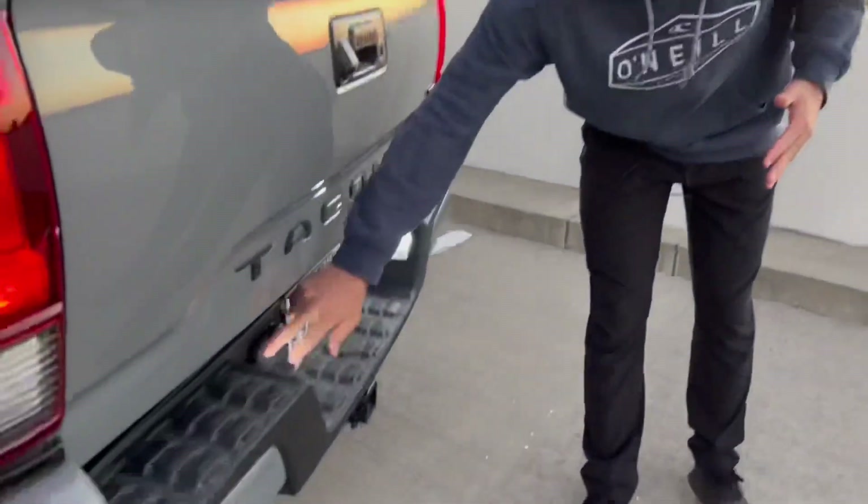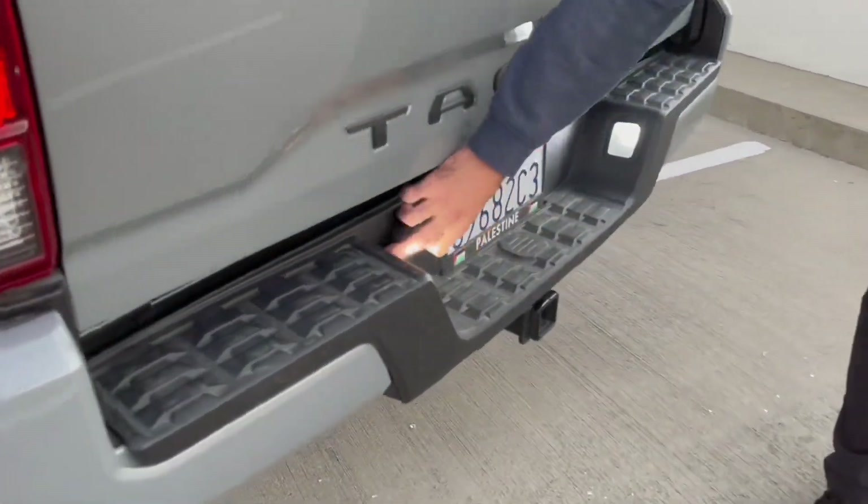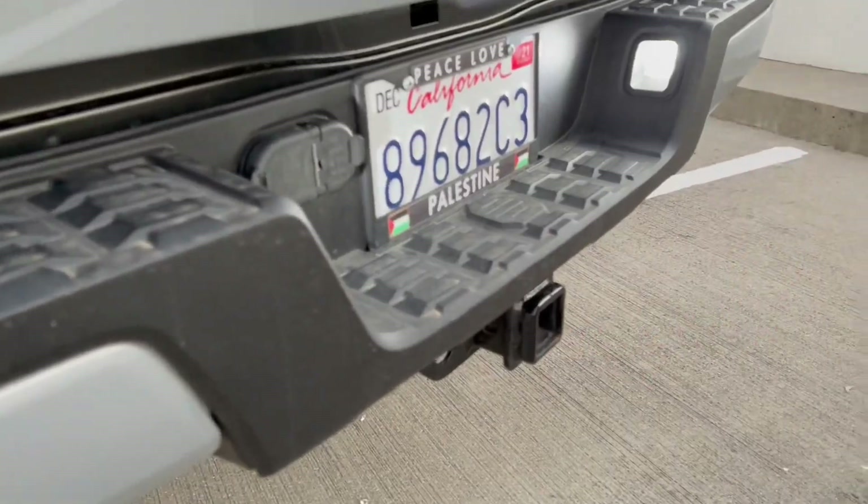All Tacomas 2020 and up are gonna have automatic trailer sway. You've got the mounts on both sides and then obviously the tow hitch — the tow package usually comes on all V6s. Trailer sway is really important especially if you have things uncentered on your trailer, and it comes standard on all 2020s and up.